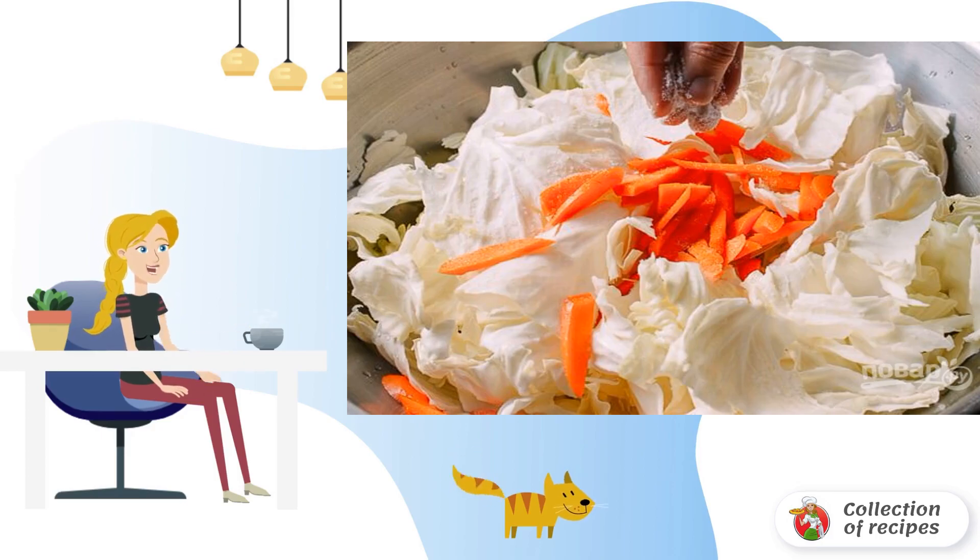Chop the cabbage coarsely. Peel the carrots and cut into pieces. In a bowl, mix the cabbage and carrots.